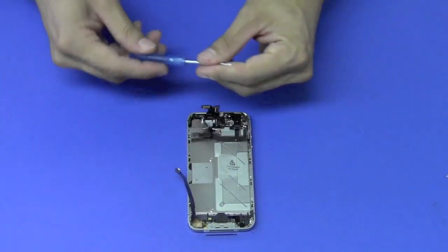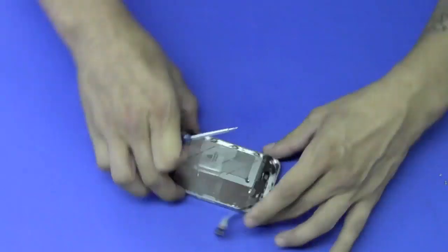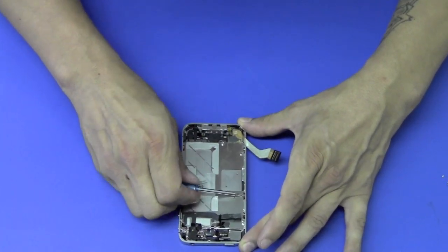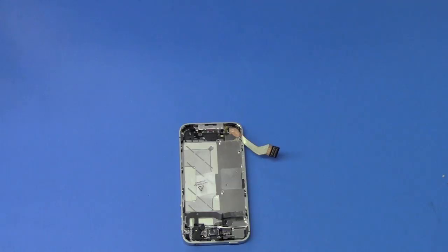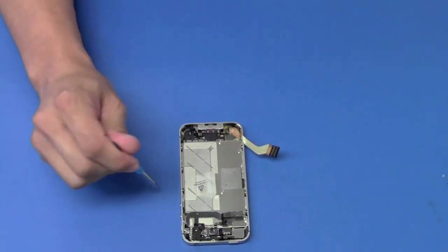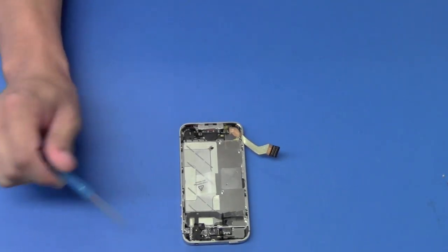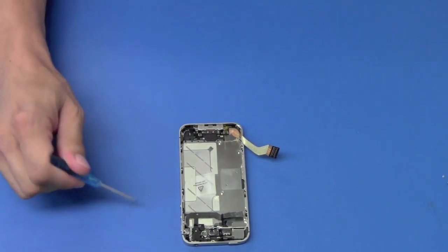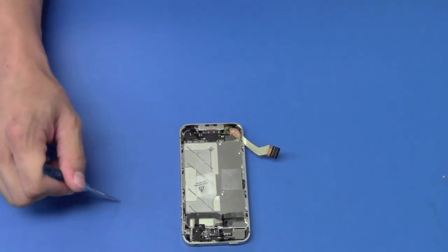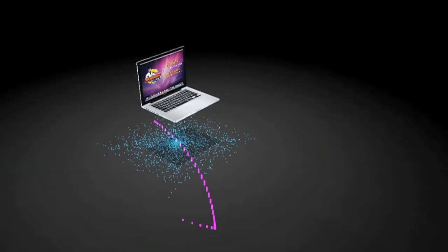Tighten up the screws on the side, install the remaining four corner screws, and reinstall all the parts to the phone in reverse order. To get any parts or to have your repairs done by us, go to techrestore.com.